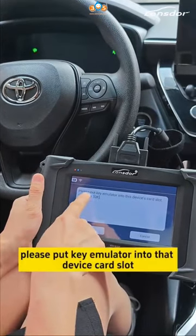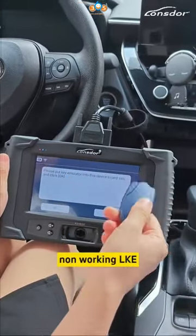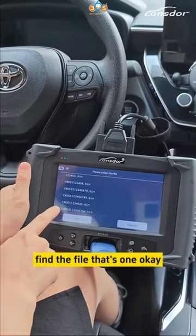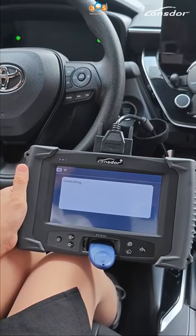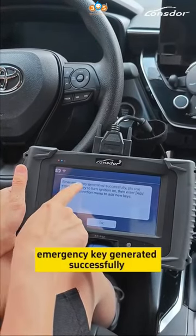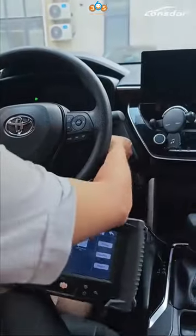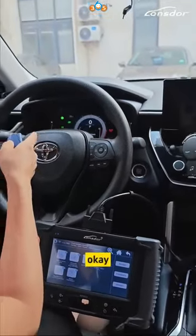Please put the key emulator into the device card slot. Download the phone key. Find the phone — this way. Emergency CT generated successfully. Now we can test our emergency key. Okay, that's okay.